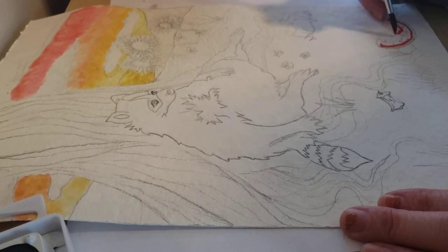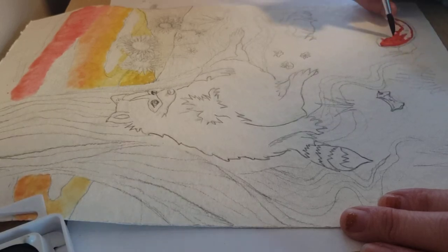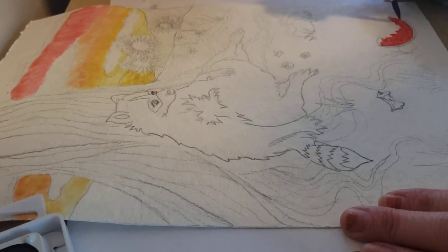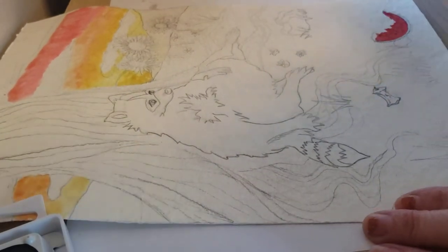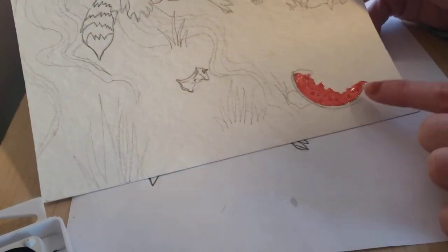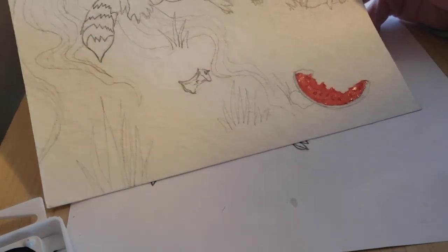And then cover them up with a darker color later. But if I wanted to leave them white, I would not want to paint them — I would need to paint around them. Because watercolor isn't like tempera paint; you are not going to be able to just cover up previous colors with a new color unless it is darker than that color. Before I go on to paint the green over here, I am going to let this dry because I don't want the red mixing with the green.